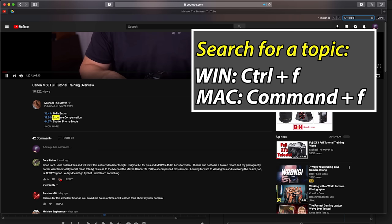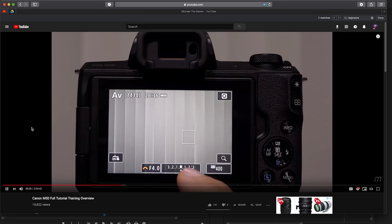My name is Michael Andrew. I'm going to be your host and instructor for about the next two hours. If you are a pure beginner or even an intermediate shooter, I would strongly recommend watching this video from start to finish. If you are an experienced user, take advantage of the table of contents — hit Control F or Command F, type in the topic, and click on the timecode.